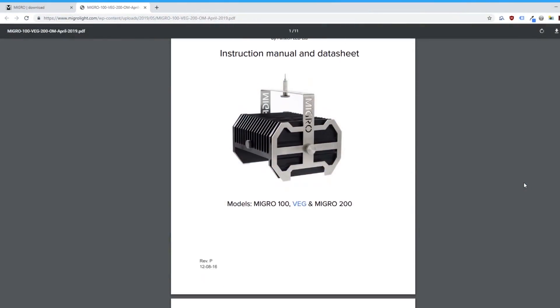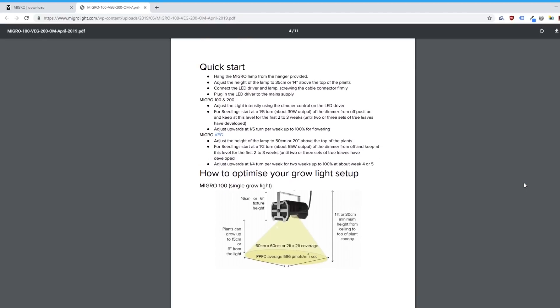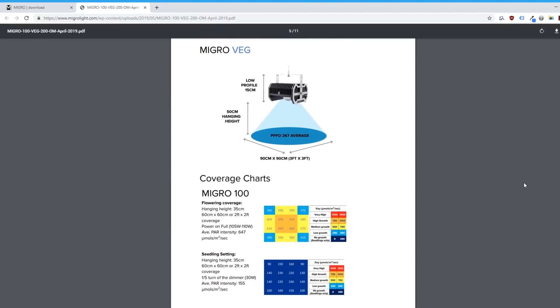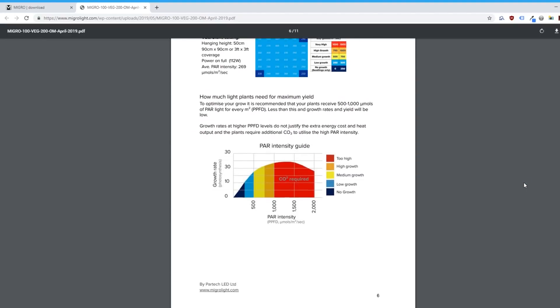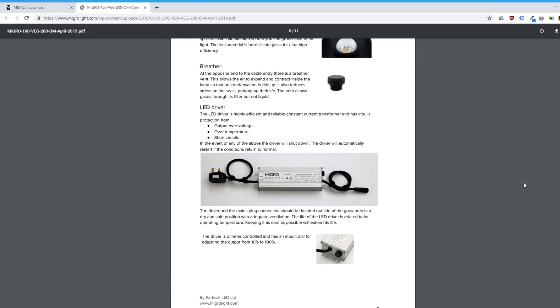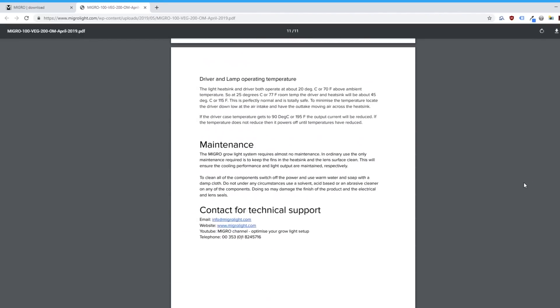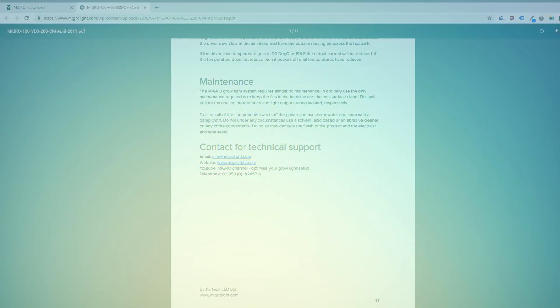I found that a lot of products from newer, smaller LED grow light manufacturers tend to lack proper documentation and instructions. This is not the case for the Migro kits — the manual that comes with these lights is very detailed. It covers everything including assembly, recommended hanging height, potentiometer settings, and even includes PPFD charts.